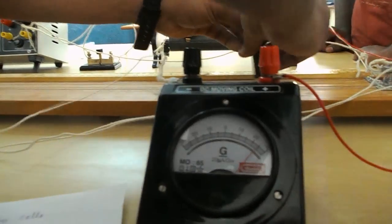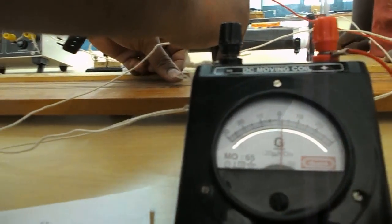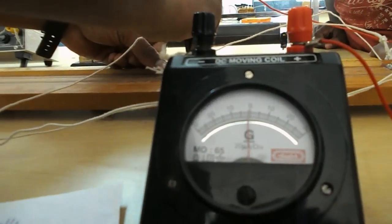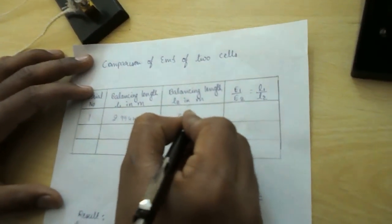Observe the galvanometer — the needle starts deflecting, then comes to zero. The balancing length of the Daniel cell equals 21 cm. Since we already completed 2 meters, the total is 2.21 meters. Trial 1: L2 = 2.21 meters.